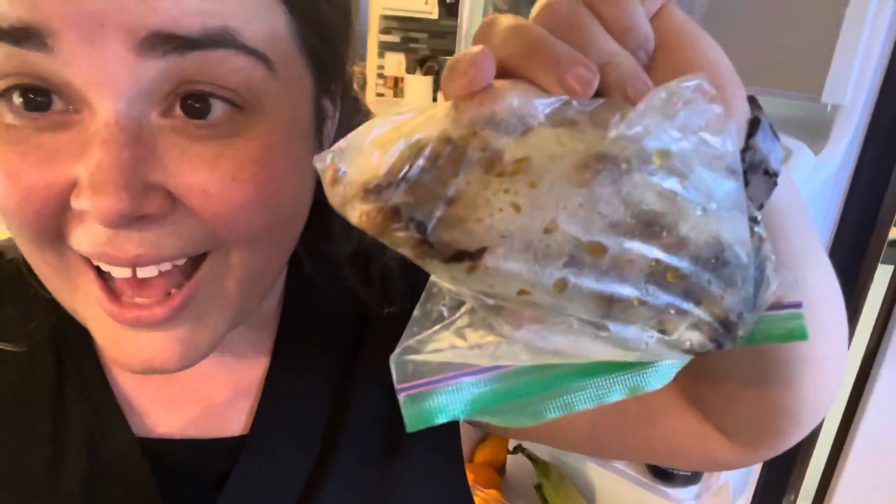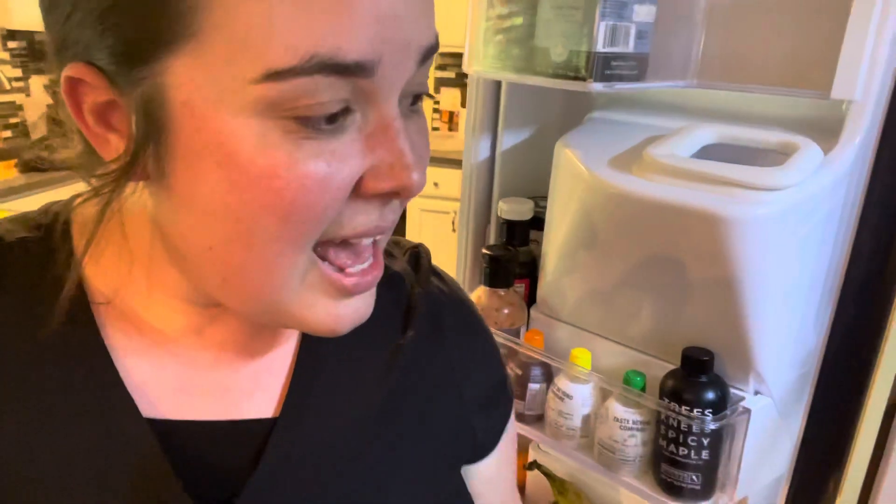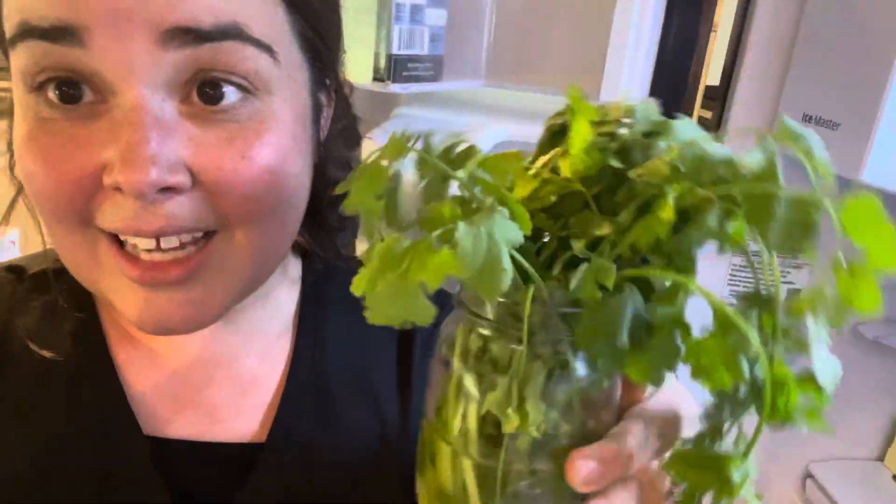Of course you can use some cooked chicken — that's why I love to always have cooked chicken breast on hand. But I think what we're going to do is just use some peppers and my cilantro.